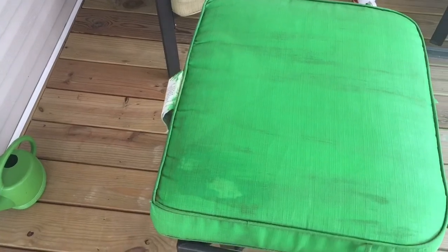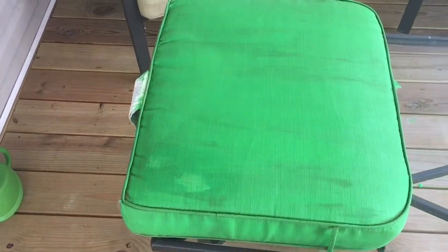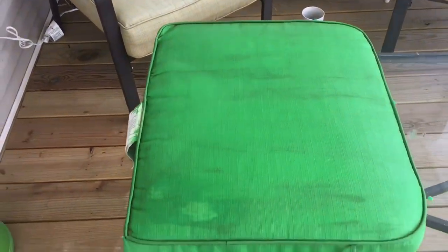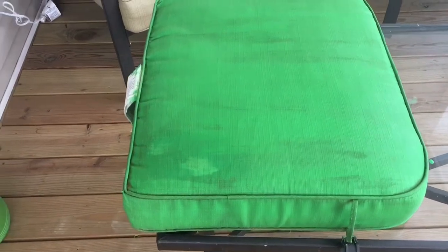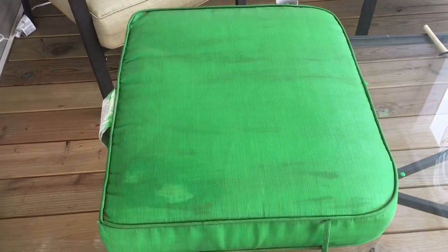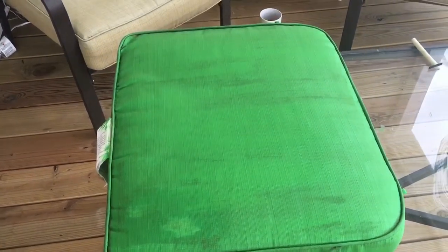Then I'm going to let this dry and paint the rest of the chairs. This is going to dry a little bit darker than it actually looks now, so this is just my first coat.